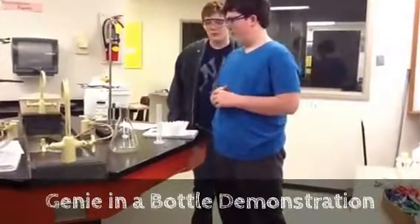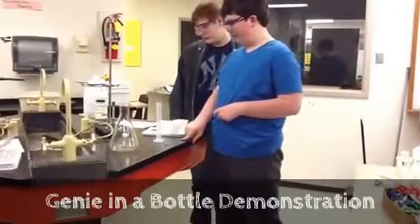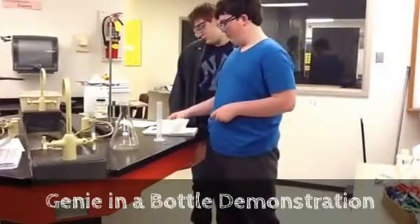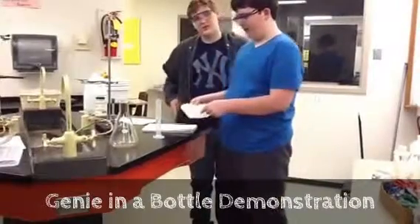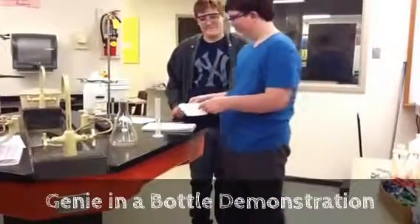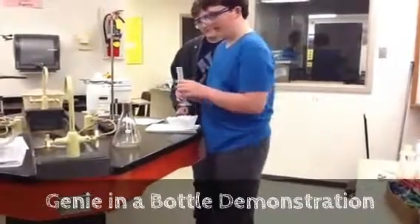We're supposed to put 30 milliliters of nitrogen peroxide and two chemical spoons of manganese dioxide into this filter. Now let's see — we put this into the flask.